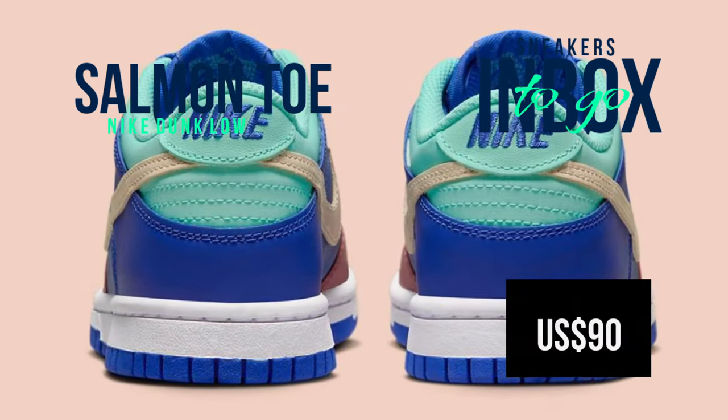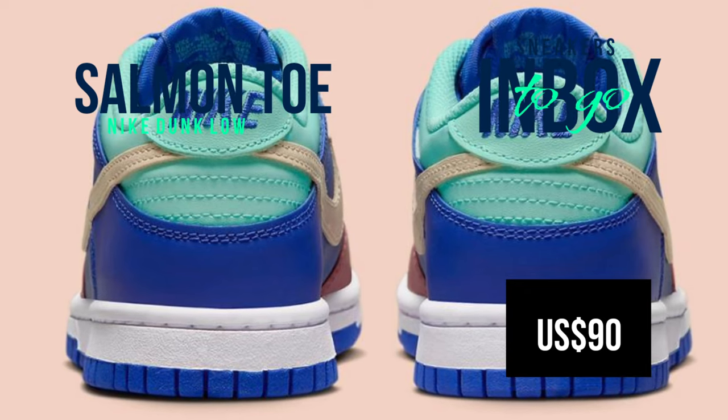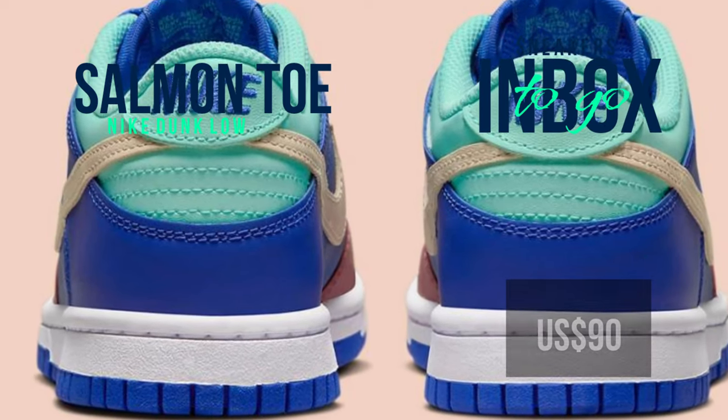Get an updated, official look at the Nike Dunk Low Salmon Toe before it launches at a few swoosh retailers and Nike.com.